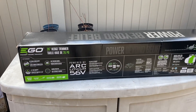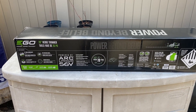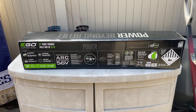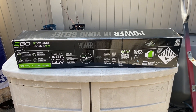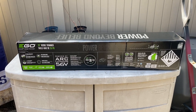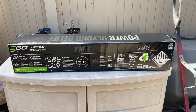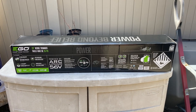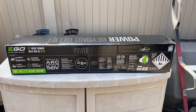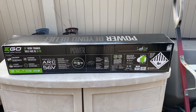This does come with the 2.5 amp hour battery and charger. I paid $199 on Amazon for this. It normally sells for about $245-$250, and if you were just to buy the tool it would be about $180. There's no reason to not buy the battery with it because the 2.5 amp hour battery is selling for about $120.